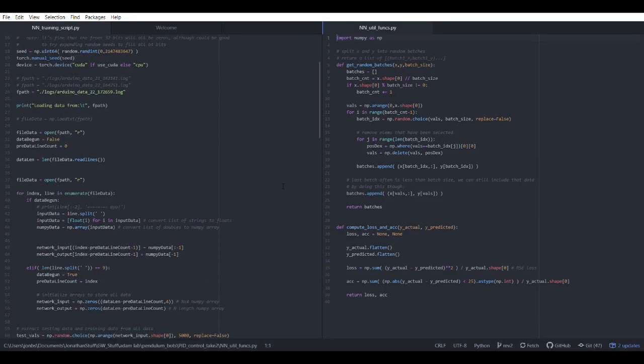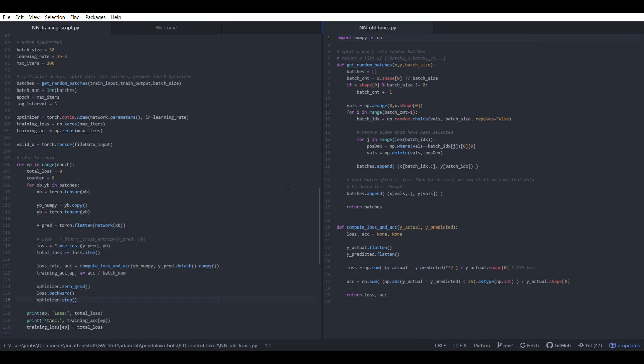Once I got all my training data, I wrote a Python script that processes it and trains a neural network. Since the system we're replicating is fairly simple, the network doesn't need to be that complicated — it has four input neurons, one output neuron, and three hidden layers of four neurons, although honestly I think you could have one hidden layer. I did find training accuracy jumped up when I added one wide layer of around 50 neurons, but the problem was there wasn't enough space on the Arduino to store all those synapse weights — a 4x4 layer gives you 16 synapse weights, but a 50-neuron layer with a 4-neuron layer gives you 200.